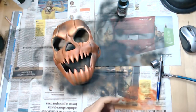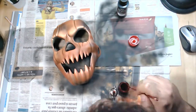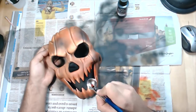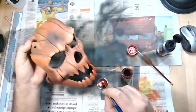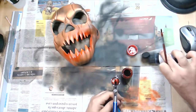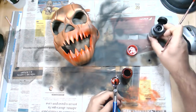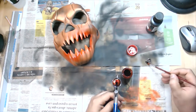I will use Tamiya X-27 transparent red to add some blood effects. Now I will mix a little bit of transparent red with black to get a dry blood color.